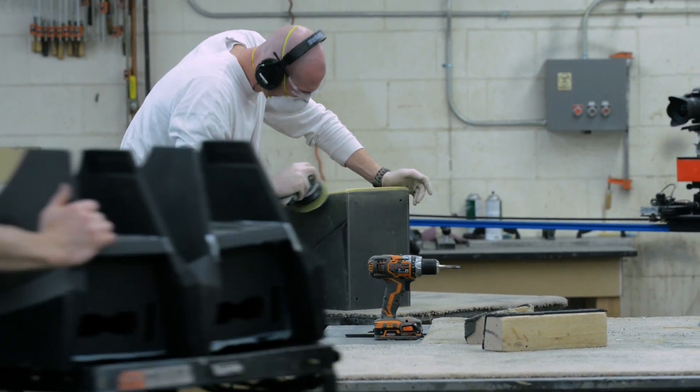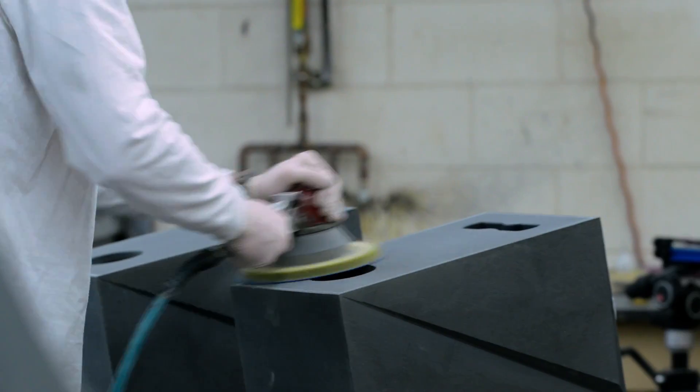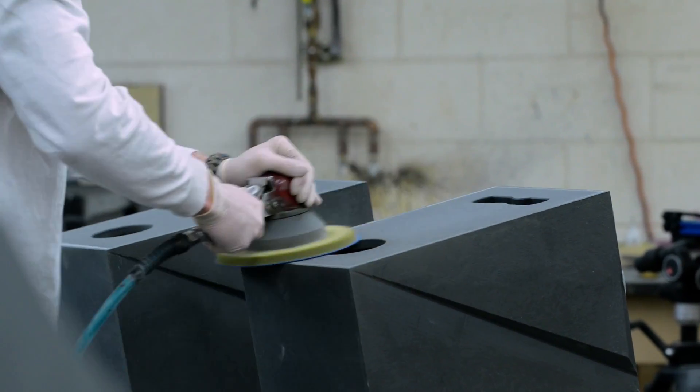We are able to go in and surgically excise resonances in panel areas through a number of different approaches — reinforcements and thicker materials in certain locations. The thickness of the walls are varied, and the aesthetic cues on the side of the enclosure aren't just for the sake of industrial art. It's to better address panel resonances.